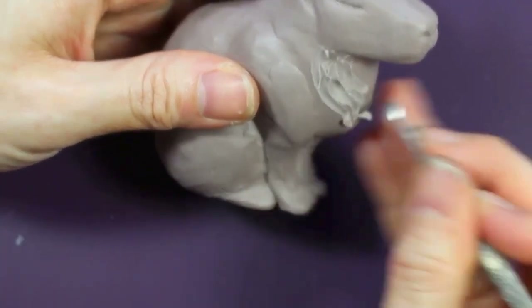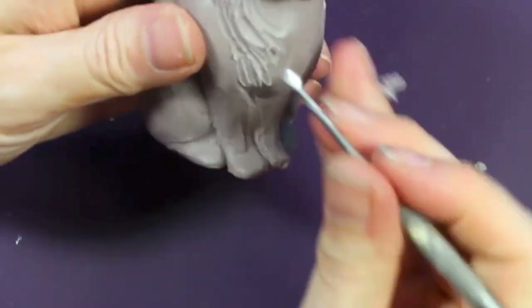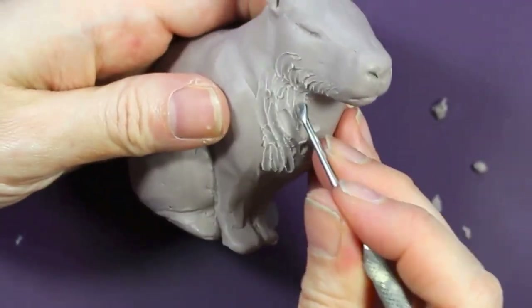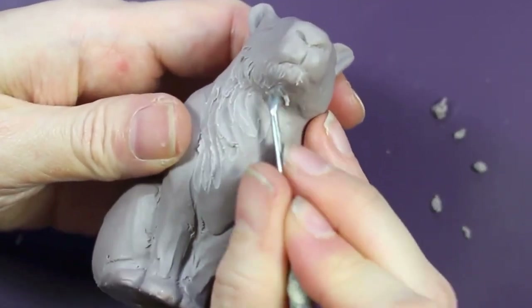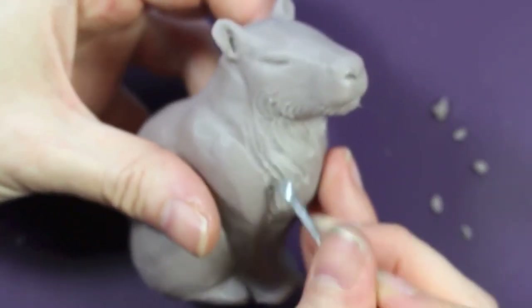I'm now moving into roughing in the fur texture with a larger tool at first, and then I'll move into finer detail. This is kind of mapping out the direction of the flow of the fur — I like to do that before adding in the fine hair detail. I'm really mapping in that neck fur which is going to be longer, so there will be more detail in that fur.